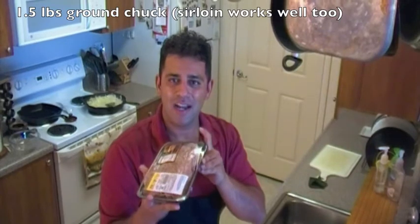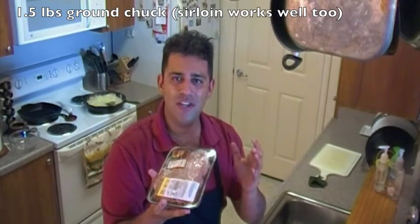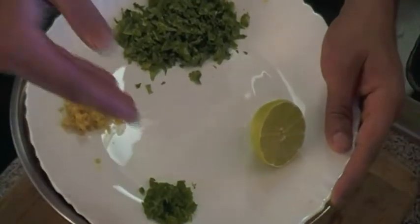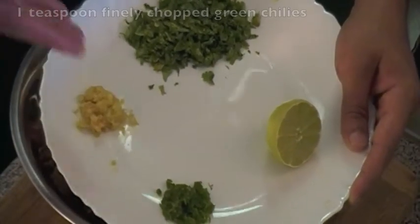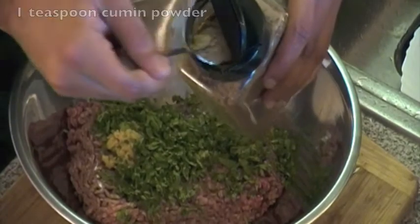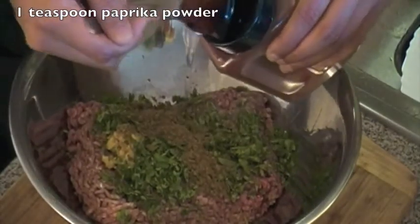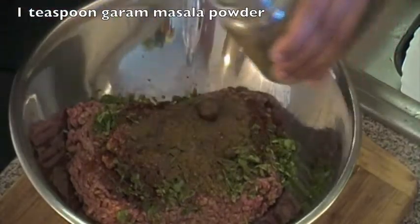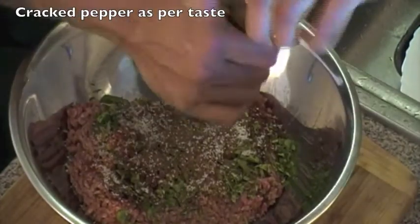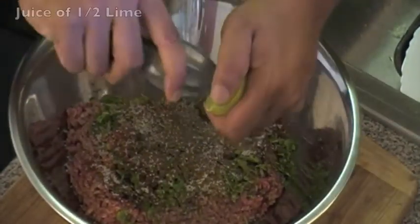One and a half pounds of good ground chuck. I've made sure that I've got an 80/20 ratio — 80% meat to 20% fat. It's important to have a high fat ratio because that's what's going to make the burgers really juicy. Here are my flavor enhancers: a teaspoon of finely chopped green chilies, a teaspoon of finely grated ginger, about an eighth of a bunch of finely chopped cilantro, a teaspoon of cumin powder, a teaspoon of paprika, a teaspoon of garam masala powder, a good sprinkling of kosher salt, a few good turns of cracked pepper, and the juice of half a lemon.